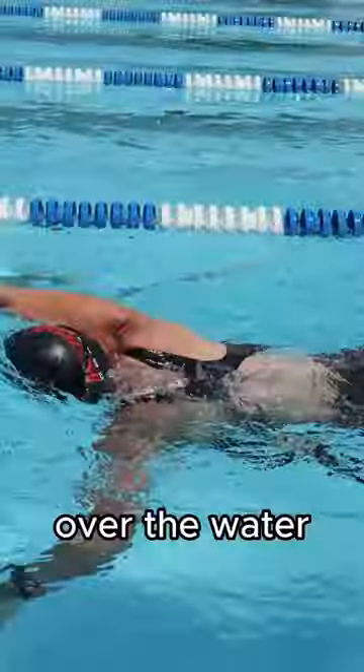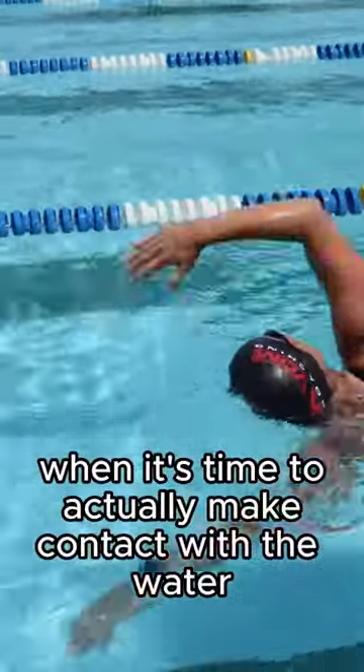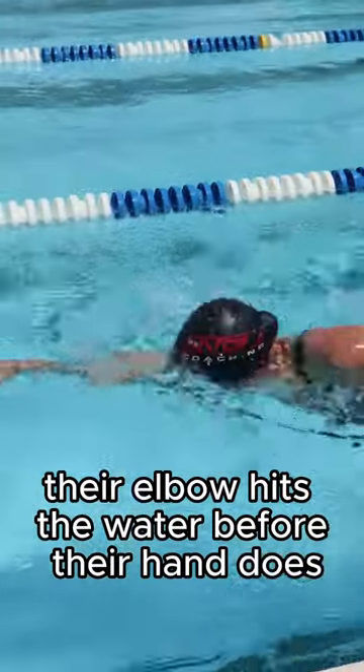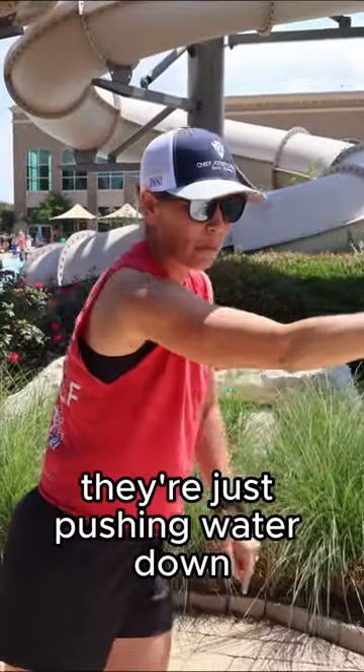What people do is, over the water, they extend, and when it's time to actually make contact with the water, their elbow hits the water before their hand does. So they're hitting the water like that, and then in the front part of the stroke, they're just pushing water down.